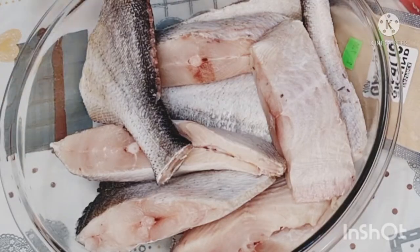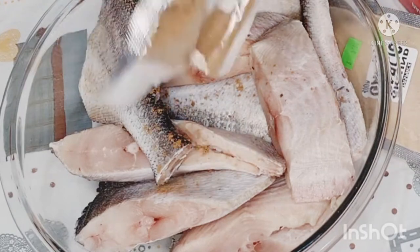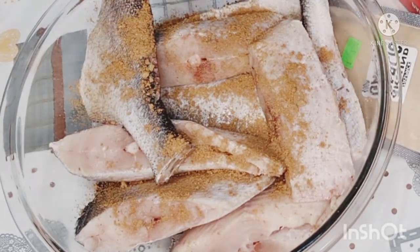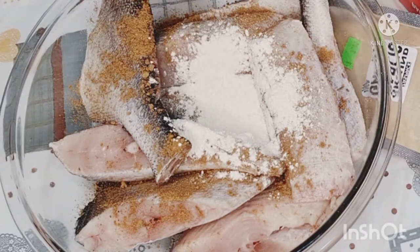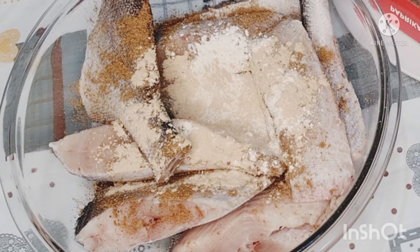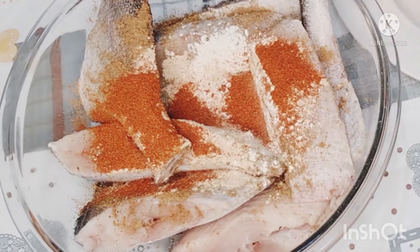I am not rushing. After marinating my fish, I will cover it and leave it to rest in the fridge. If you are in a hurry, you can fry it after about 30 minutes to one hour. But I am not in a hurry — tomorrow is Sunday and I'm going to fry it after church. I'm just marinating it tonight.